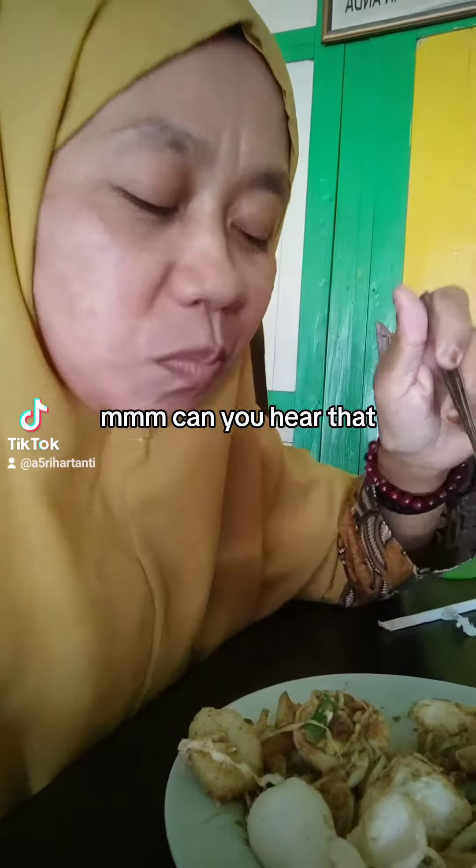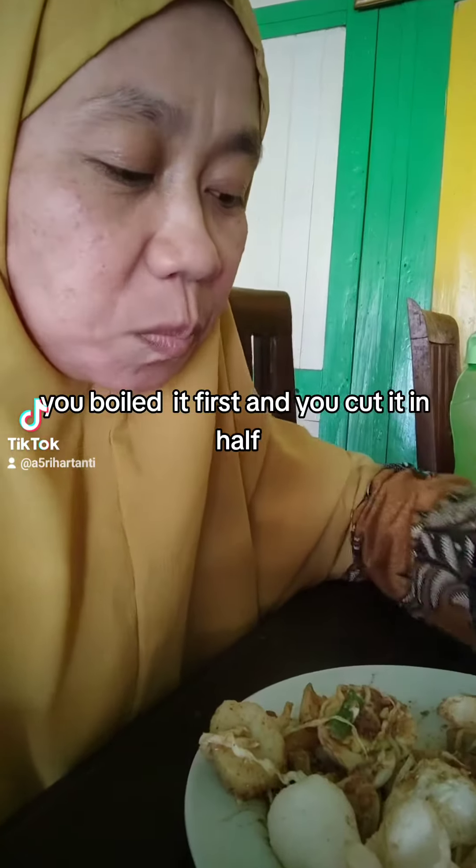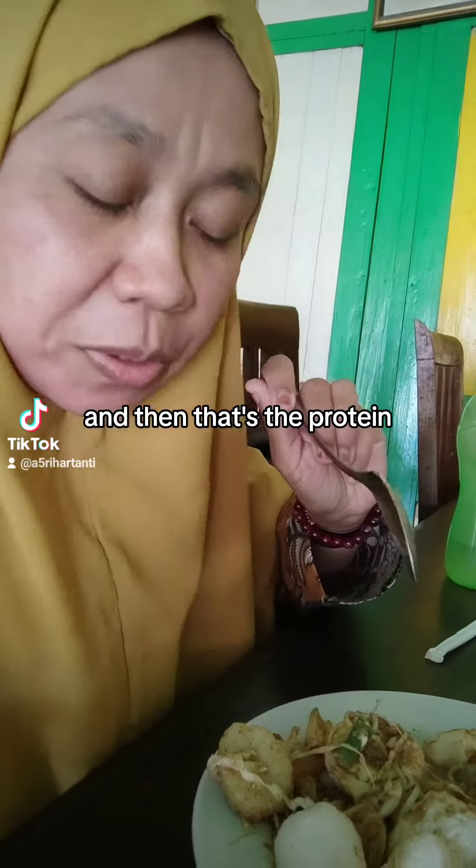Can you hear that? It's crunchy. And you have this — you boil it first and you cut it in half. And then that's the protein.